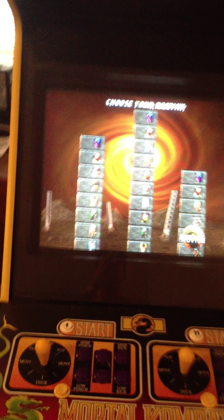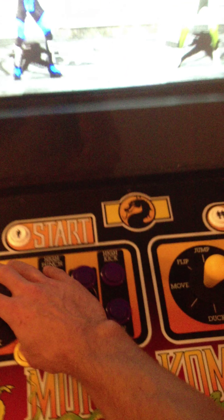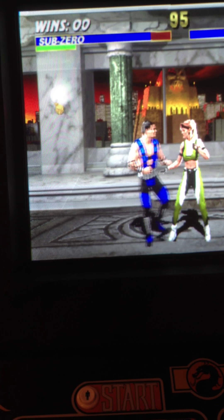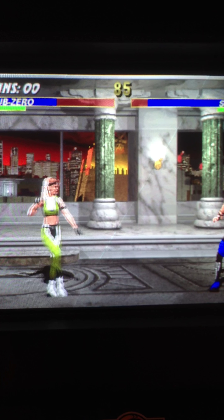It's a 27-inch Wells Gardner monitor. I could have run the quarters through that but I didn't. Let me get my ass kicked playing one-fingered. And then escape one more time.